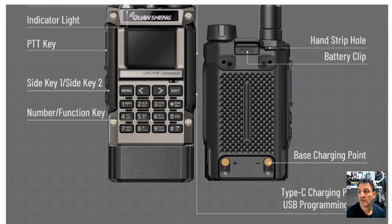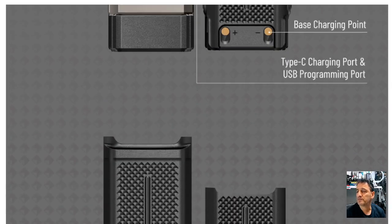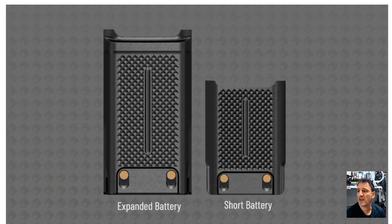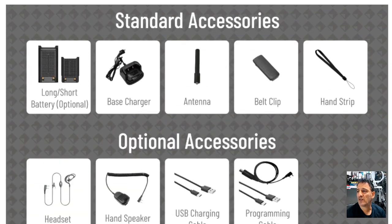There's the front and the back — it's quite a dumpy device. You've got your side keys, shortcuts, a strap there, and a belt clip. The battery expander is there too. Then scrolling down to your accessories.